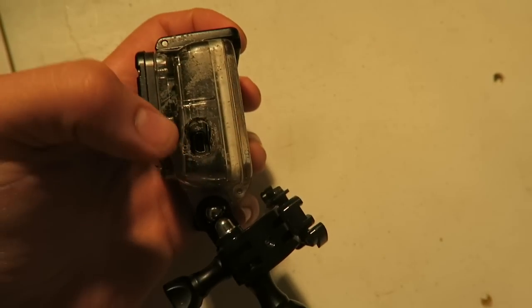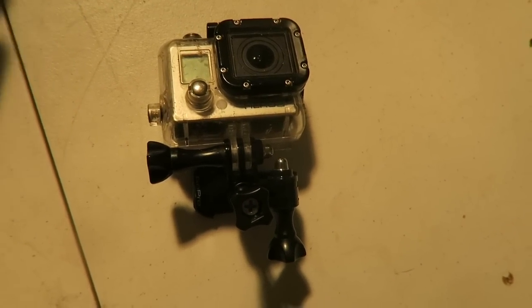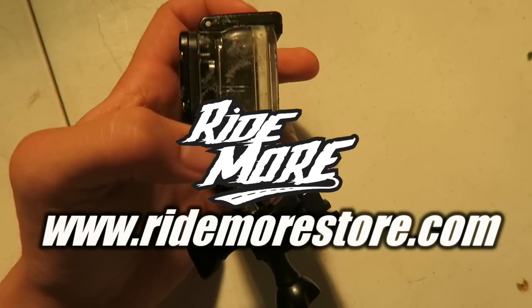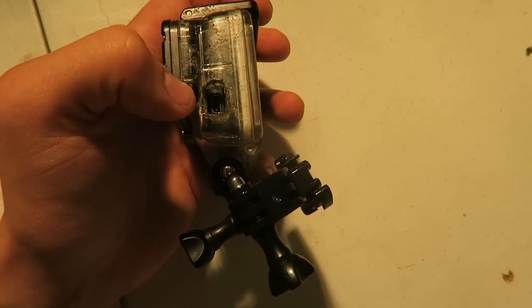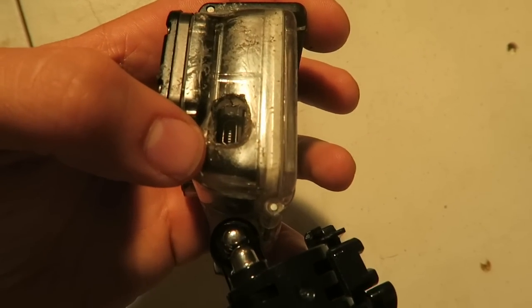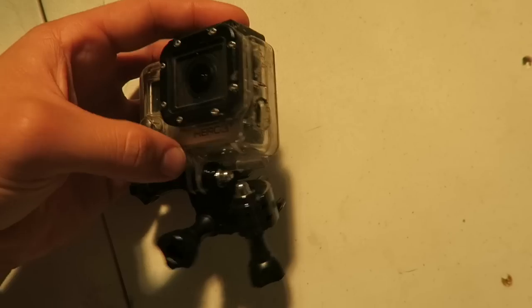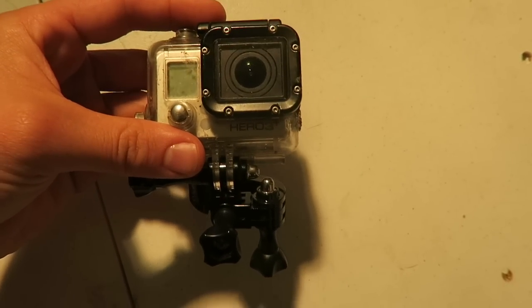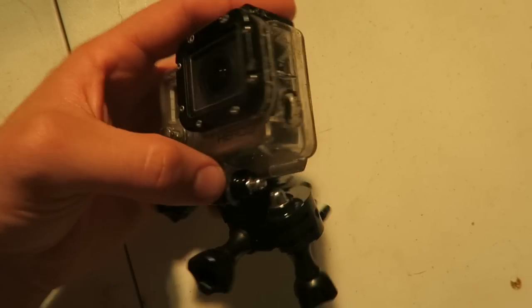I'll have a link for cases that have the opening - you can buy them fairly cheap online. Everything discussed in this video will be linked in the description or at ridemorestore.com. If you want to burn a hole in the case you already have, I'd suggest a wood burning tool - that's what I've used on all my camera cases and it works great. It's a really snug fit, which is exactly what you want so your adapter can feed into the camera.